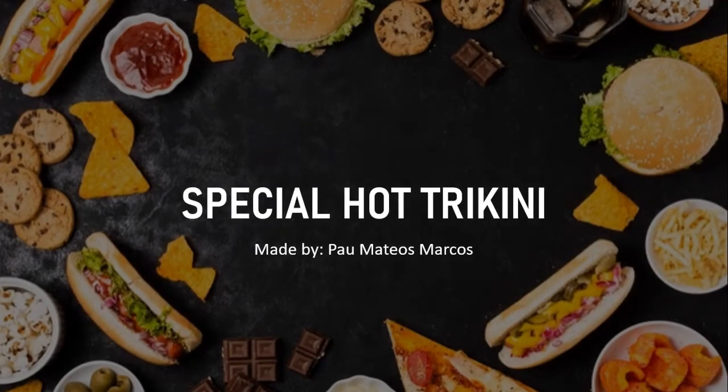Hello, my name is Pao Mateos and today I will show you how to prepare a special hot trikini.